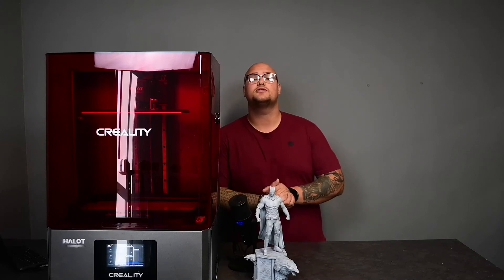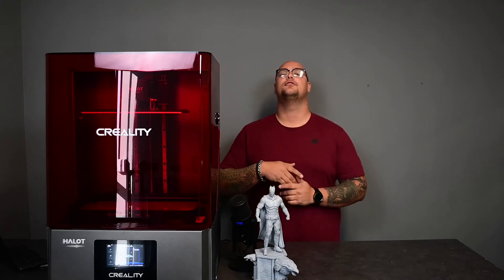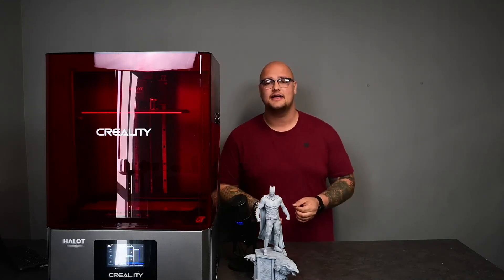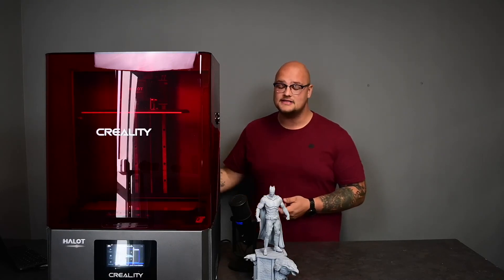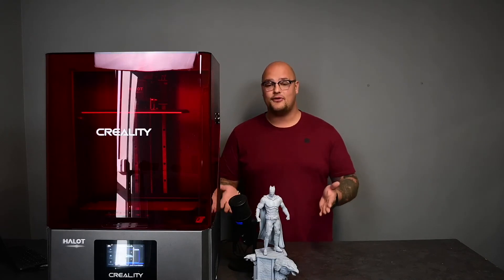Remember guys, we do offer financing on this machine because it is so expensive — 53,000 Rand. You can buy it cash or come and finance it; you can do either one. If it is in your budget, I do recommend this resin printer — it was fantastic. We ended up using only one liter of resin for this print. One liter is a lot, but this is a really big print.